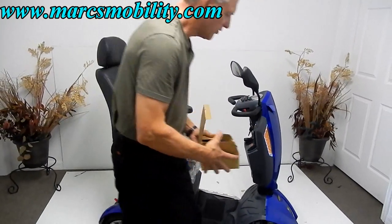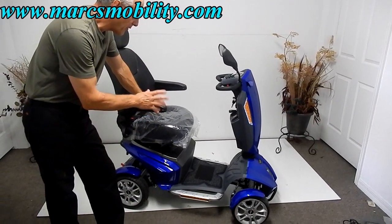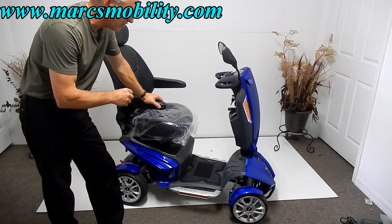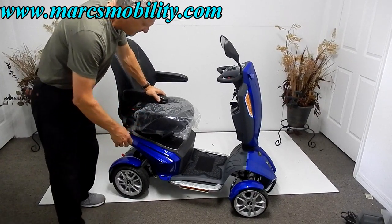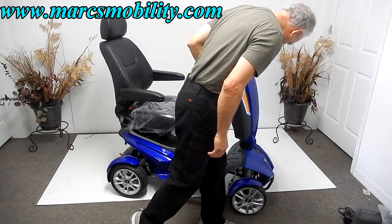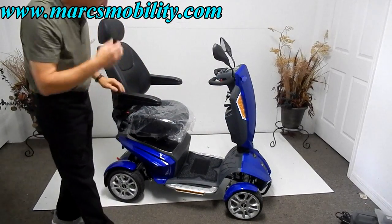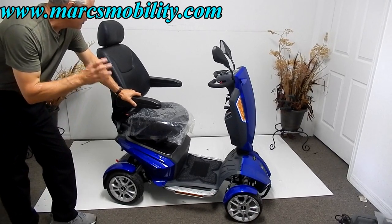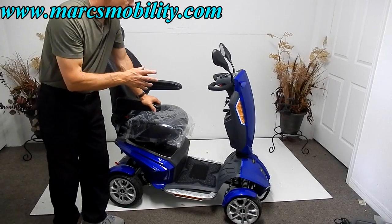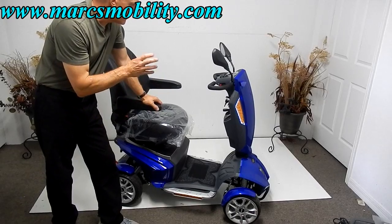So this scooter holds 325 pounds and is as sharp as you can get. We're talking about an upper-end scooter that goes 9.5 miles an hour, gives you 22 miles of distance, and has fantastic suspension for bad backs — great for sidewalks or grass. The tires are nearly 4 inches wide, giving you good traction. If you want a scooter that does all that and looks unique, you won't come across too many people driving this type. We have a few available with a special price, so watch the video — I think you'll be very impressed.